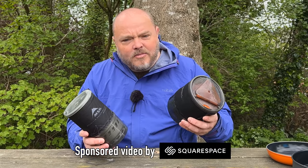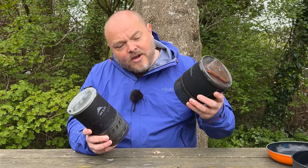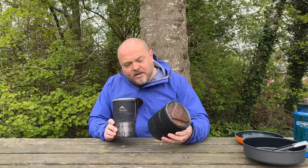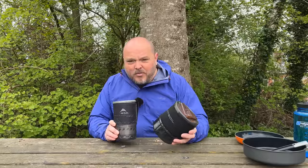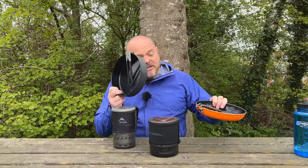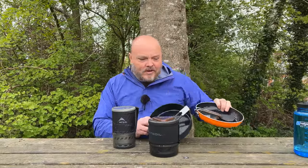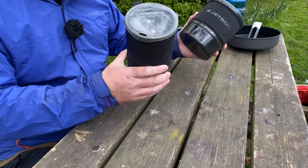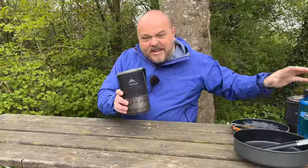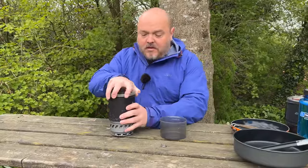Today I'm going to be comparing two of the most popular integrated canister stoves on the market: the JetBoil Minimo and the MSR WindBurner. We'll take a look at both stoves in a little bit more detail, then do some boil tests, a little bit of cooking using each stove's skillet, and after those tests we'll see how much gas we've used to see which is most efficient.